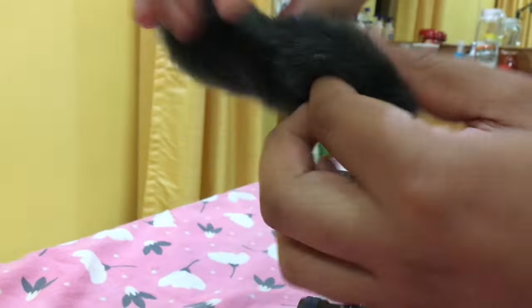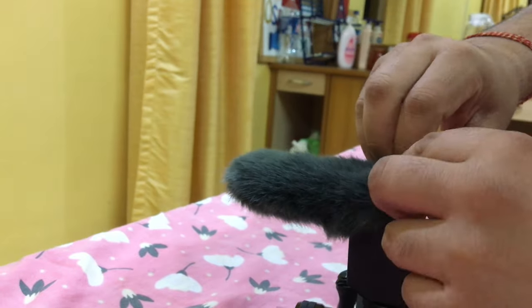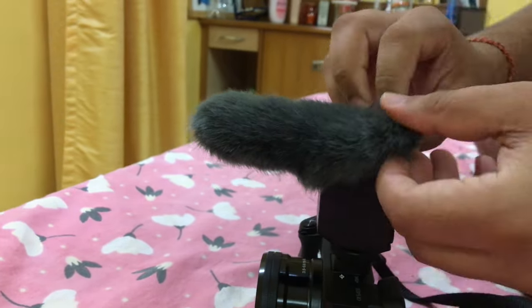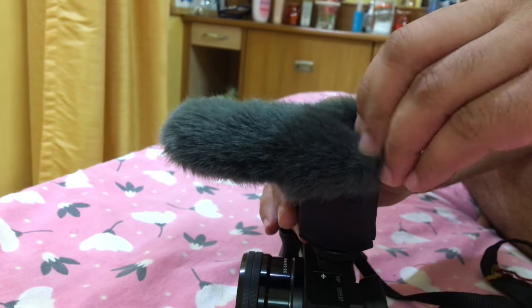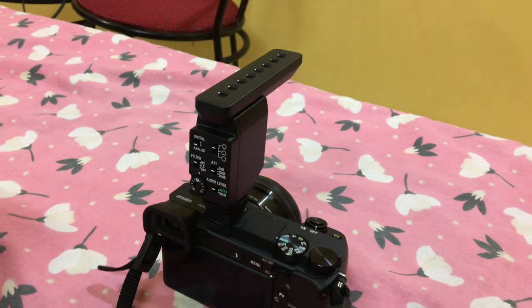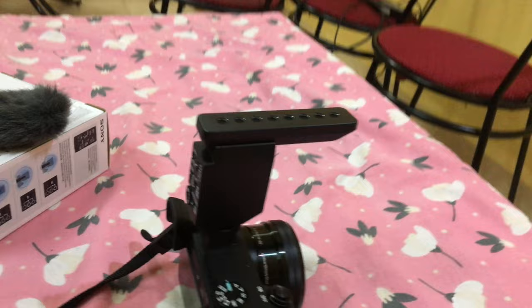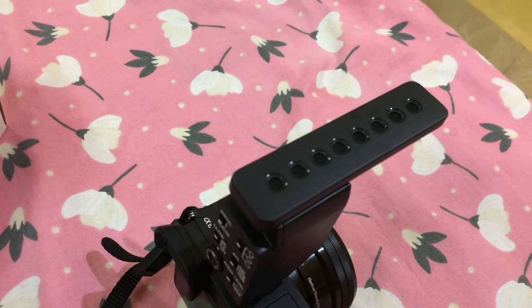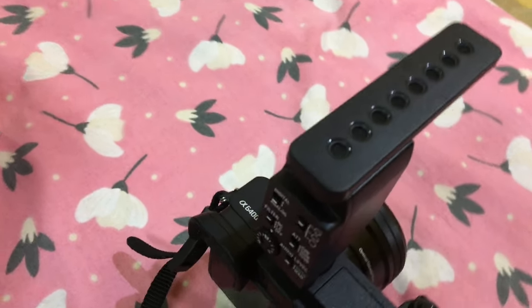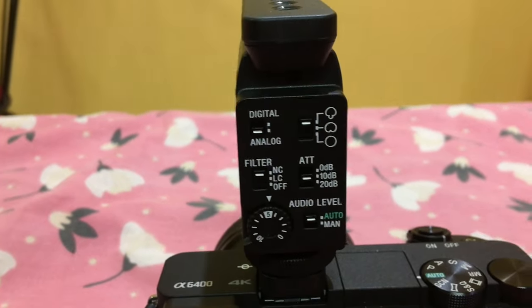This is how we can also fix the wind protection. If a fan is running in the room or you are shooting outside where there is a lot of air, it will prevent air sound from entering the mic. If you are a Sony Alpha camera user, this mic is particularly meant for you. You should not look at any other mic because the best features and sound quality from this mic will be achieved with a Sony camera.